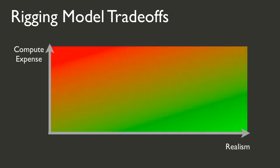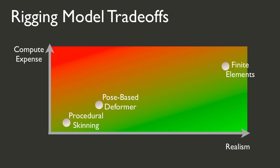Different rigging models have different trade-offs. Traditional methods are computationally cheap. Finite element models are more accurate but more expensive. Shape matching methods try to balance this trade-off. The goal of our method, however, is to avoid the trade-off altogether by making physically based elasticity much cheaper.